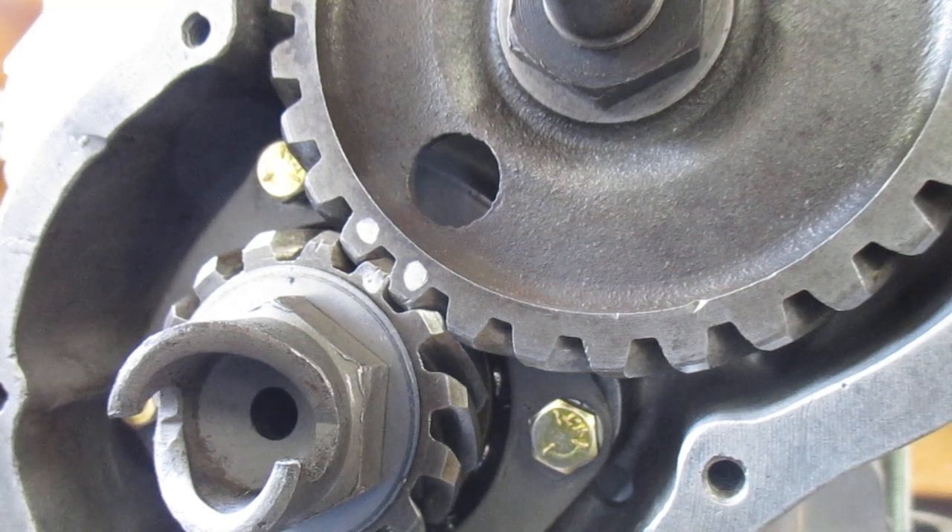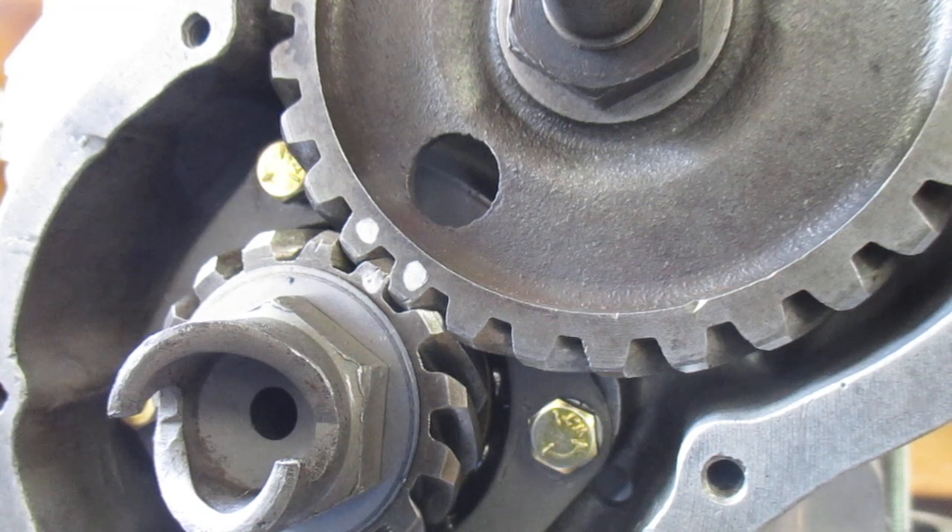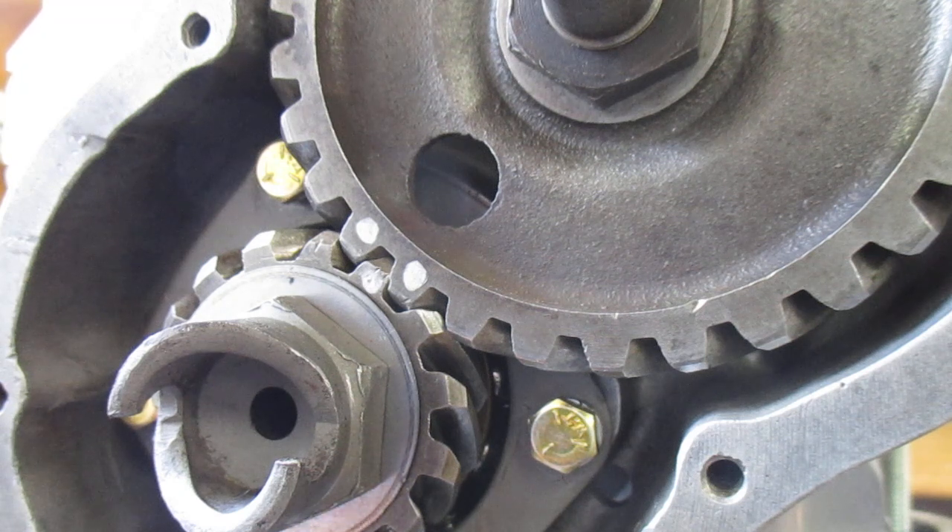I was going to visit somebody today who was going to show me because he's experienced with these things and he'll be able to teach me exactly what I should be looking for. Unfortunately we've had to postpone that, so I'm sort of looking at it by myself. But one thing he suggested was that when you're turning the gears there's enough clearance between the teeth for a piece of paper, which is about 4 thou thick.